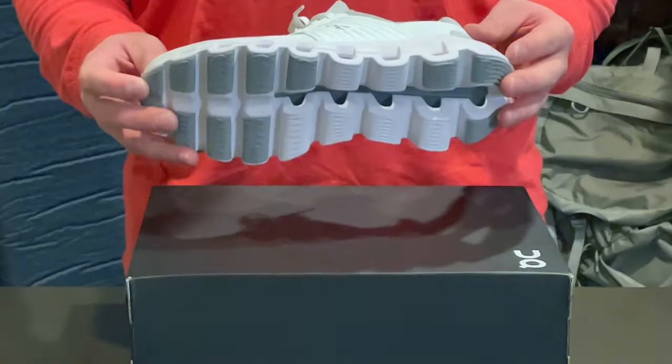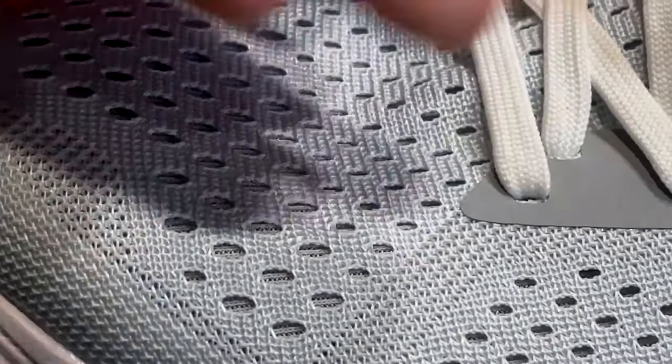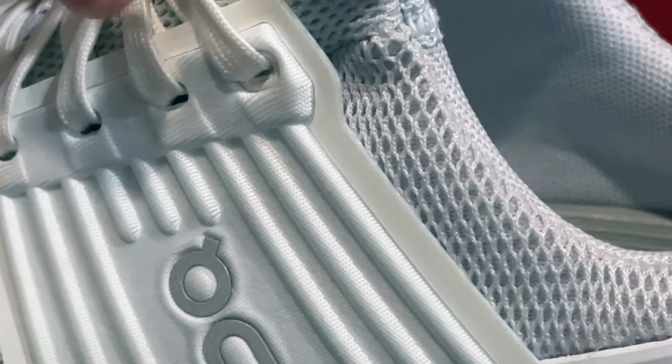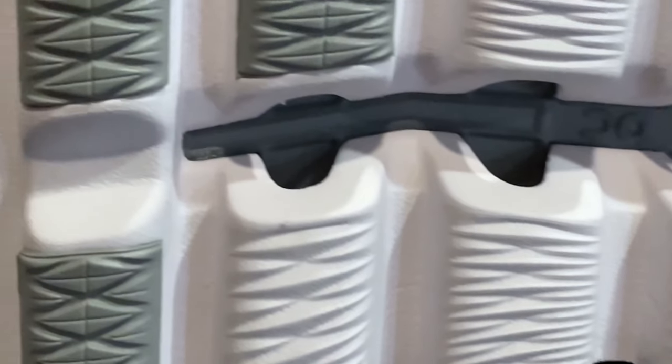The main features you're going to notice about this new CloudSwift 2.0 are going to be the larger elements on the bottom and the upgraded fabrics on the upper. You've got a more porous breathable upper mesh material and also these upgraded fabric side panels. From the larger elements underneath you also get more cushion and support, and they've also upgraded the tread pattern to add more traction.